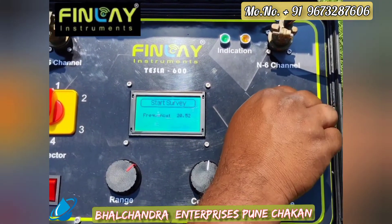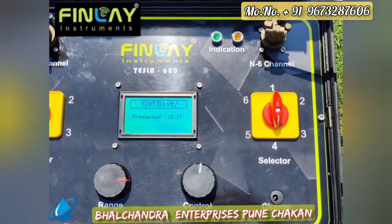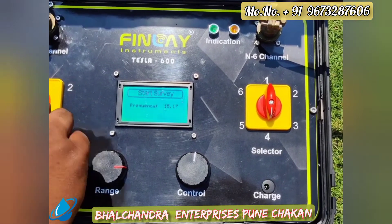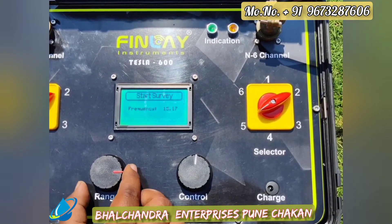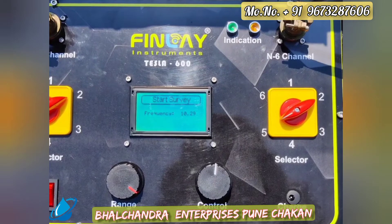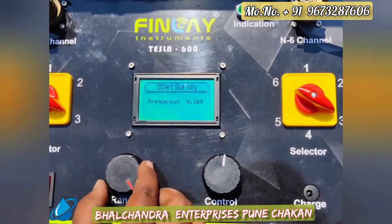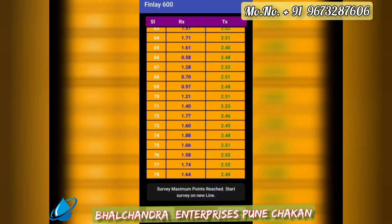Next, we change the selector switch to channel 4 and tune the frequency to 15 Hz for further penetration, recording the next 13 data points. For channel 5, the frequency range is tuned to 10 Hz for deeper penetration and another 13 data points are recorded. Finally, for channel 6, the frequency range is tuned to 5 Hz for the deepest penetration, and the final 13 data points are collected, totaling 78 frequency data points.